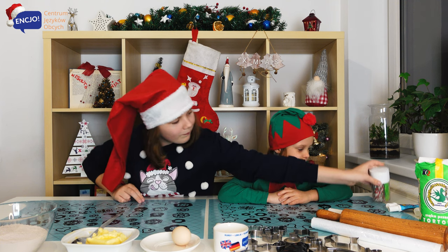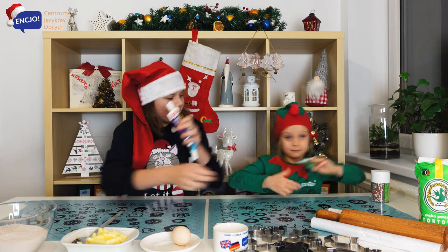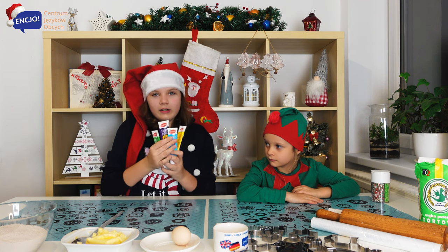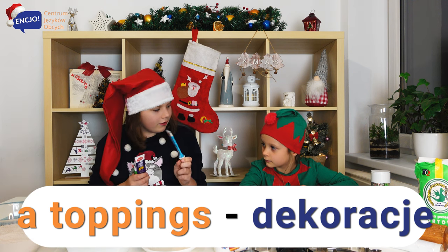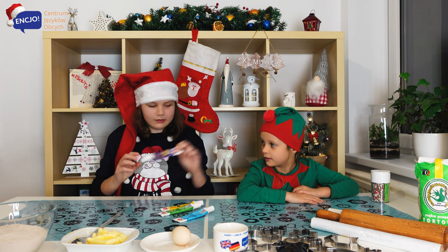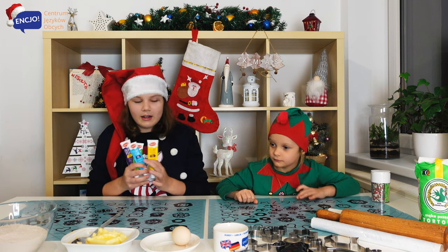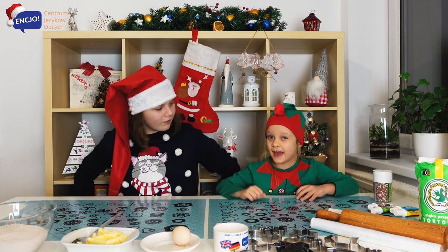That's it. And thank you, Anielka. Here we've got actually four toppings. We have got a yellow one. What colour is it? Blue. Blue one. Green one. Green one. And? Purple one. Yeah. So I think our gingerbreads will look very colourful. Okay, Anielka, shall we start? Yes. Okay.